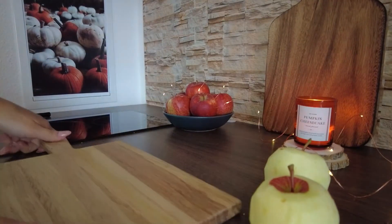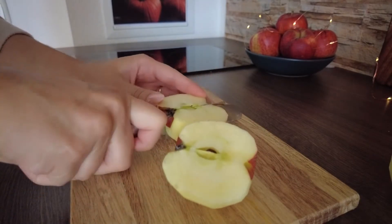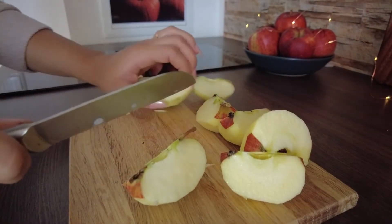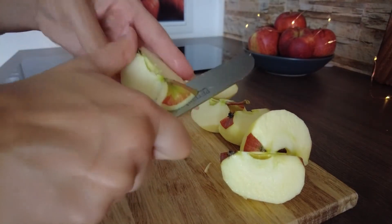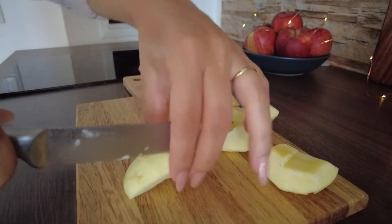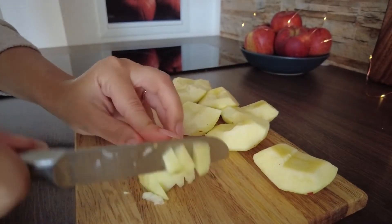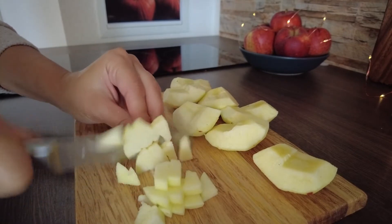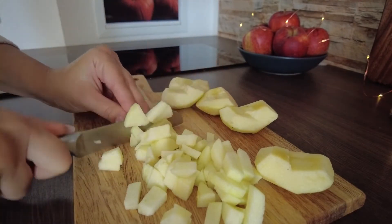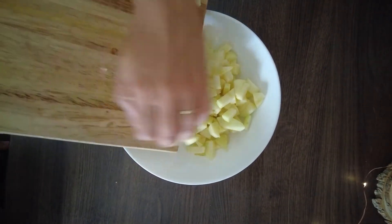Cut each apple in four, remove the part where the stem and all the seeds are, and cut them into small pieces. Cubes or slices — it doesn't really matter, just don't make them too big otherwise they will take longer to bake. Throw your apples into a bowl and add sugar, cinnamon, and melted butter.